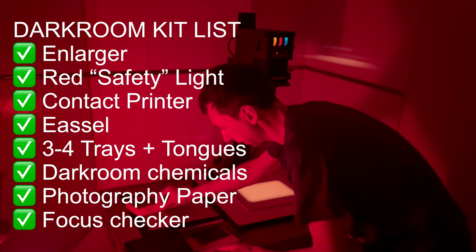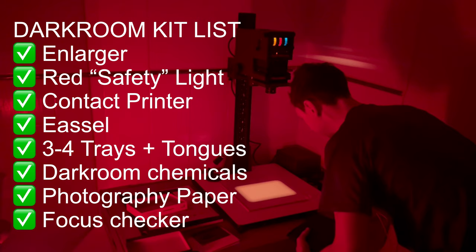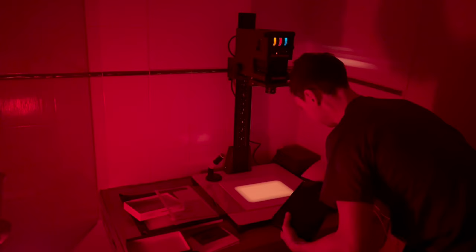Luckily I'd bought all the kit I needed five months ago — the red light, the paper, the easel, and the grain checker — so I was all ready to go. For any experienced darkroom users: what is the first mistake I'm about to make? I'm opening my homemade contact printer, placing the negative inside to keep it flat, and ready to make a print from it.